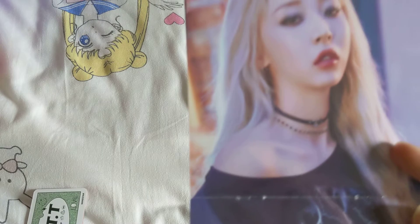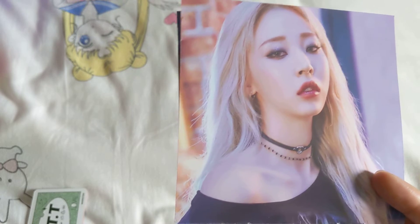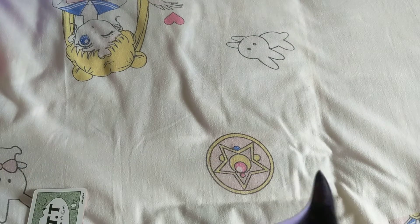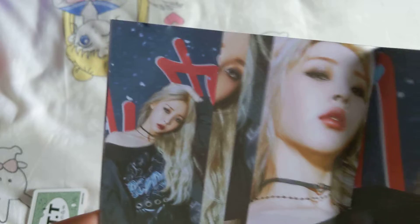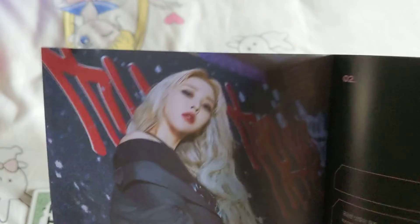And because it is a single album, it's only like one or two songs. I don't even know if there's two songs — I think it might just be Cheese in the Trap, but I can't remember to be honest. Yes, it is two songs.